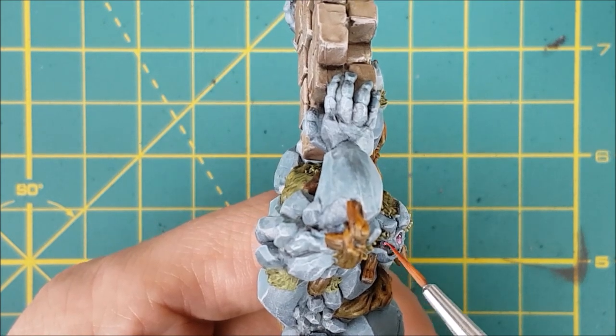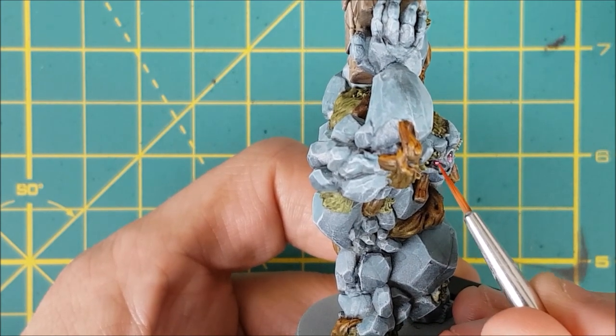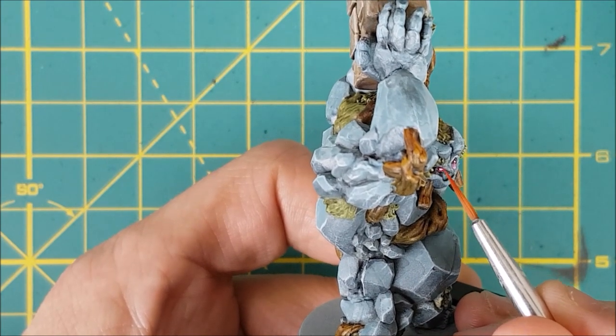Next I'm taking some fluorescent magenta from Vallejo and mixing that with a bit of water to create a glaze. I'm going to wash this over the white eye and all around it to create a glow effect.